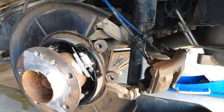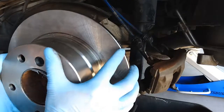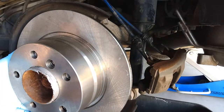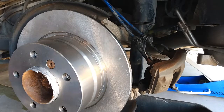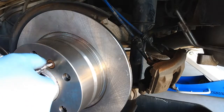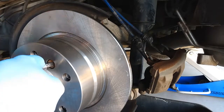Just put it in and align this retaining screw, then screw it in and tighten it — 11 foot-pound. 11 foot-pound is very, very loose; it's kind of barely snug.